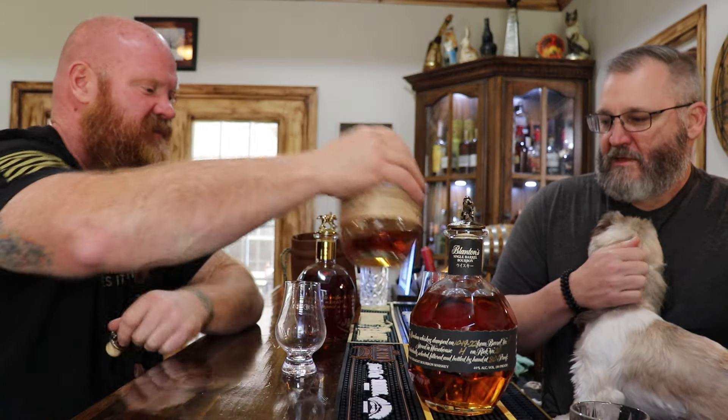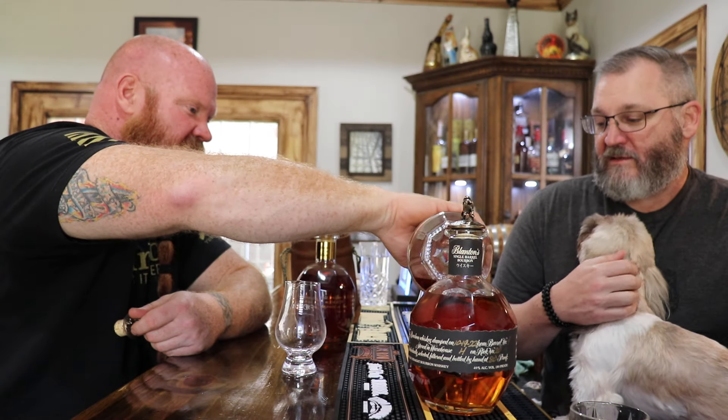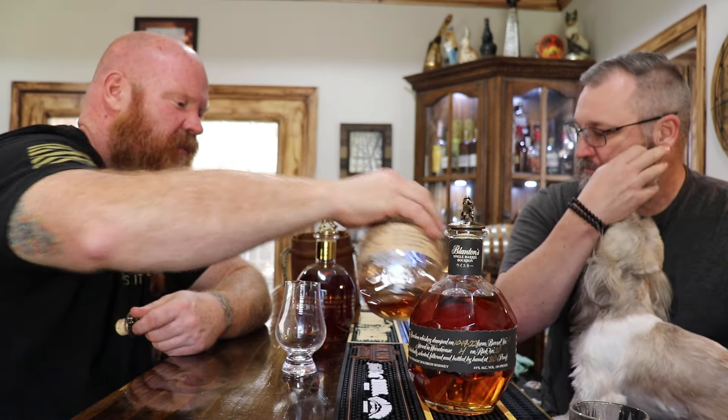We'll just use the same glass. Or I can get the other ones. They're going to be all right. I don't think it's going to matter — it's all the same juice, just different proofs. It's all Blanton's.